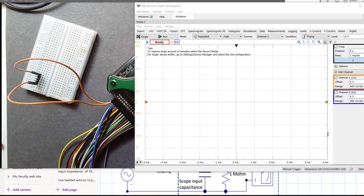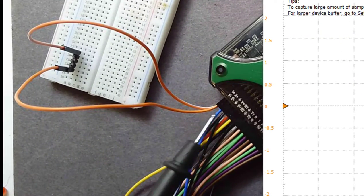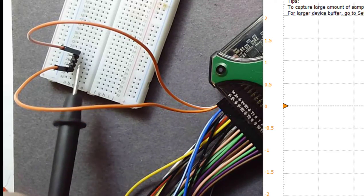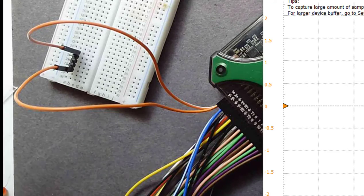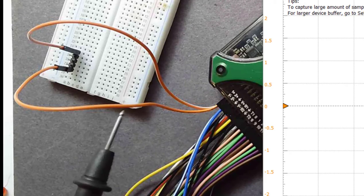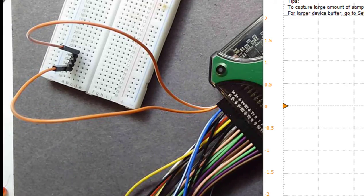Here we are in the lab. We've got the channel 1 leads coming out and they're just connected to the header pins here, isolated from each other. I put them in the header pins so that they're fixed position and not moving around. We're going to look at the voltage signal we measure. Here's the input to the scope — the plus 1 and minus 1 of the channel. There's nothing connected, so we shouldn't see any voltage. There should be 0 volts. That's what we expect to see.